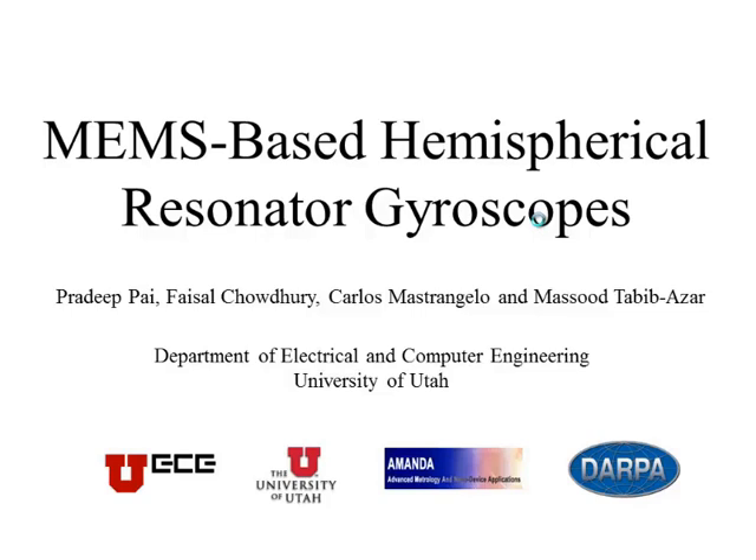I am Pradeep, a second year PhD student working with Professor Tabibazar at the University of Utah. I have been working with MEMS resonators and this is one of the interesting projects I have been working on in the past one year.